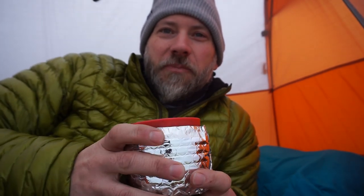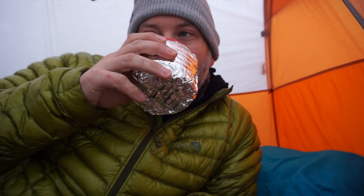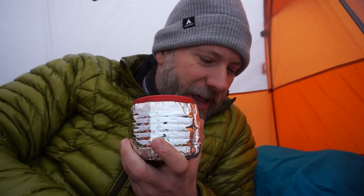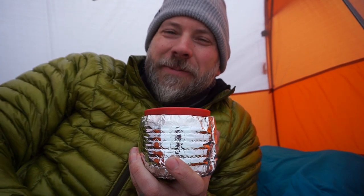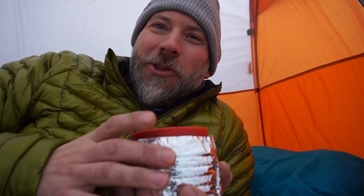Welcome back — I now have some coffee, so things are looking up. I want to talk about this new Exped Down Mat UL Winter LW — so ultralight — but it's not really that light, we'll talk about the weight in a minute. I got the LW which is the long wide version. I'm laying on it right now and it is really comfortable and really warm.